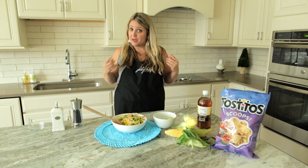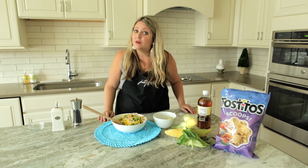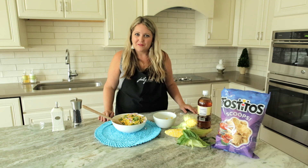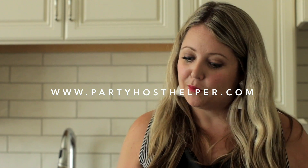So again, my party tip — my number one party tip is always to hire a Party Host Helper. Our team can help you set up, serve, clean up, bartend. If you need a coat check attendant or a bathroom attendant, we have you covered. We are in over 30 cities, so make sure that you think of us: www.partyhosthelper.com. Thanks.